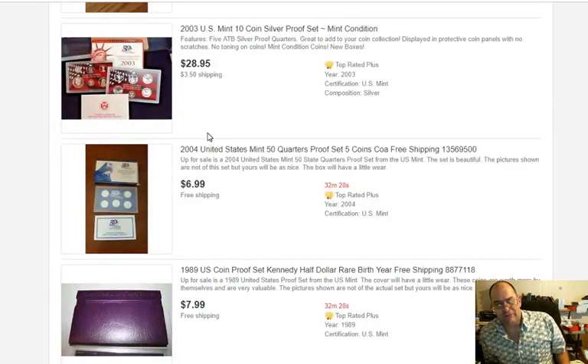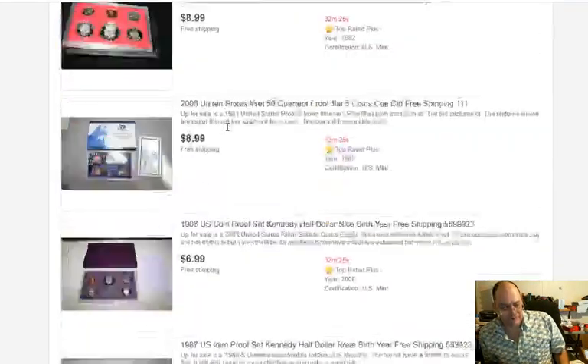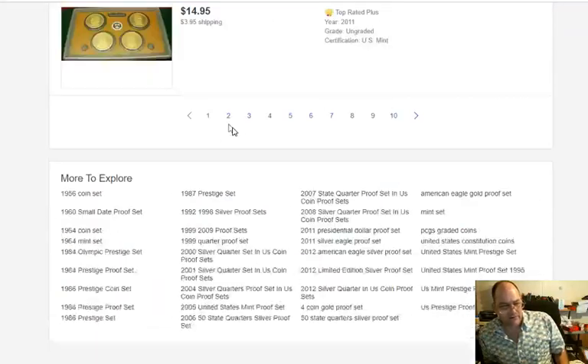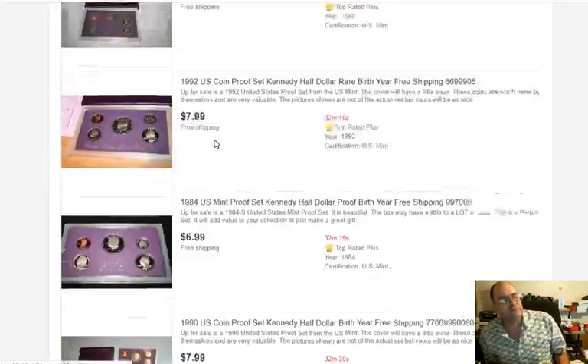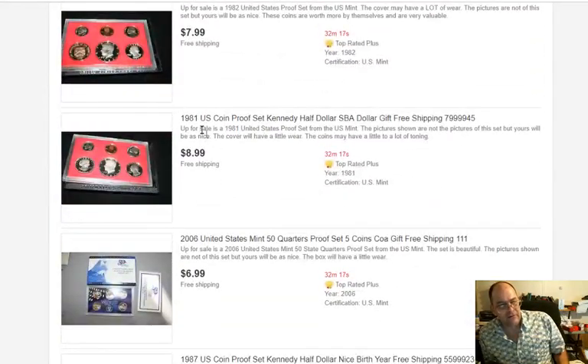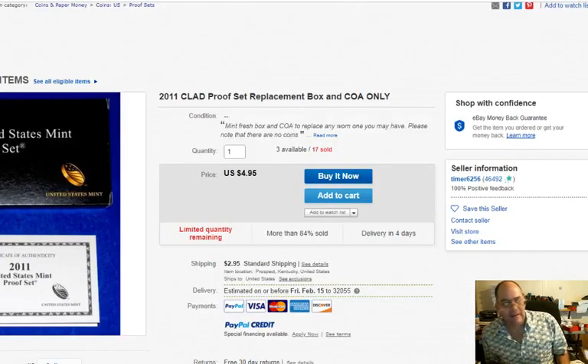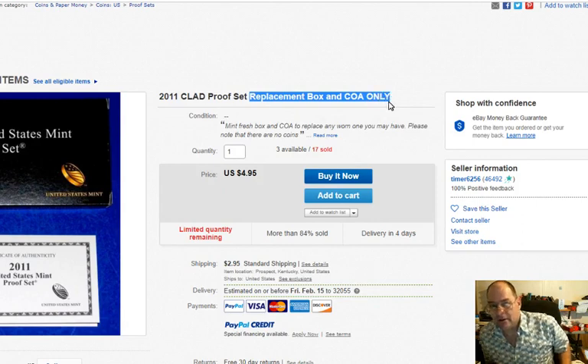There's no way to vet these guys on eBay. I'm going to keep on looking at them — bought a couple of decent deals. There's not a whole lot of room to play with on these things. You can buy it for eight, it's worth ten, you can make a couple of bucks. Watch your PayPal fees and the shipping charges — you can go over the value of the set real quick. Just watch yourself. But if it says replacement box, run for your lives.